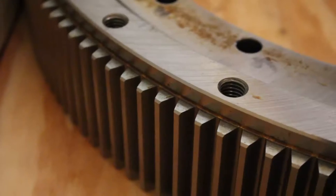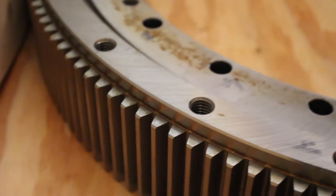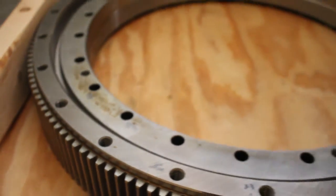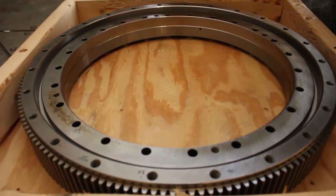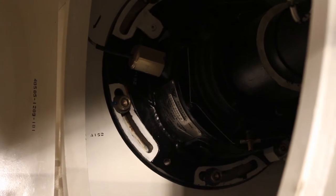The part that we're actually replacing is what's called a bull gear, which is this piece of metal right down here. It's about a 10-day job carried out by a crew of six people from the radar operations center in Norman, Oklahoma.